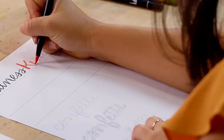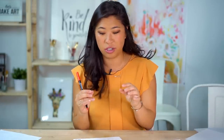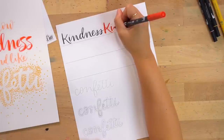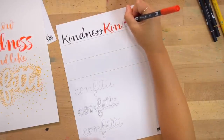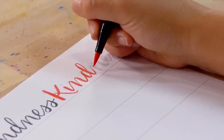Thick on the down, thin on the up — lift up and relieve pressure. Lettering is not just cursive where you go on autopilot and draw really fast; I want you to be mindful and take it slow. When I do my next stroke I overlap a little bit and then start. The D is a C plus an L. Take it stroke by stroke and go slow.